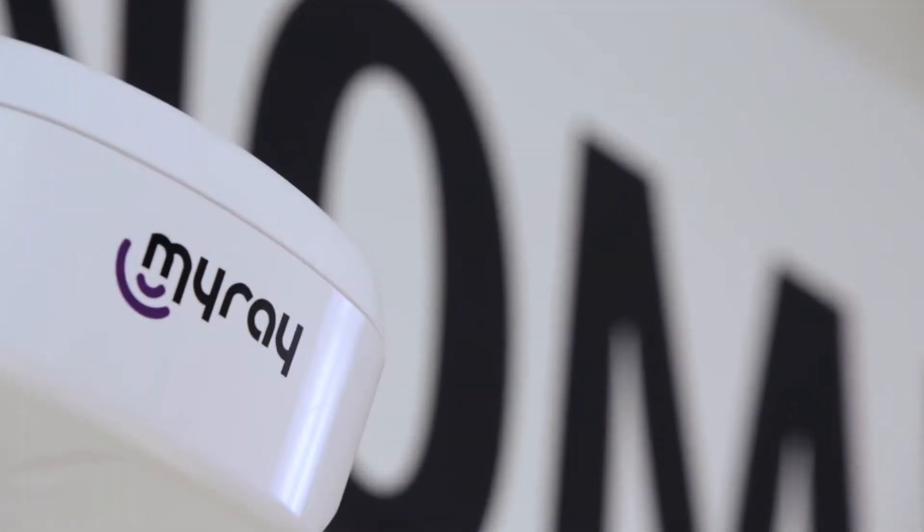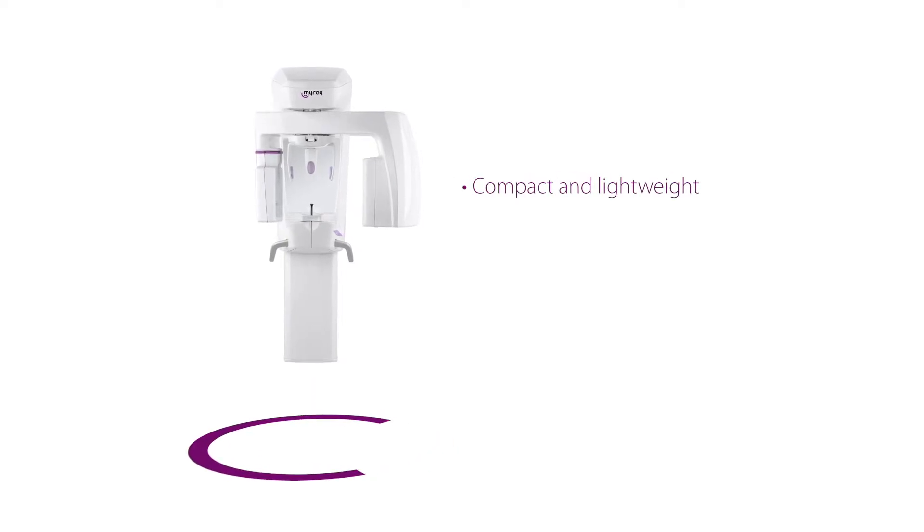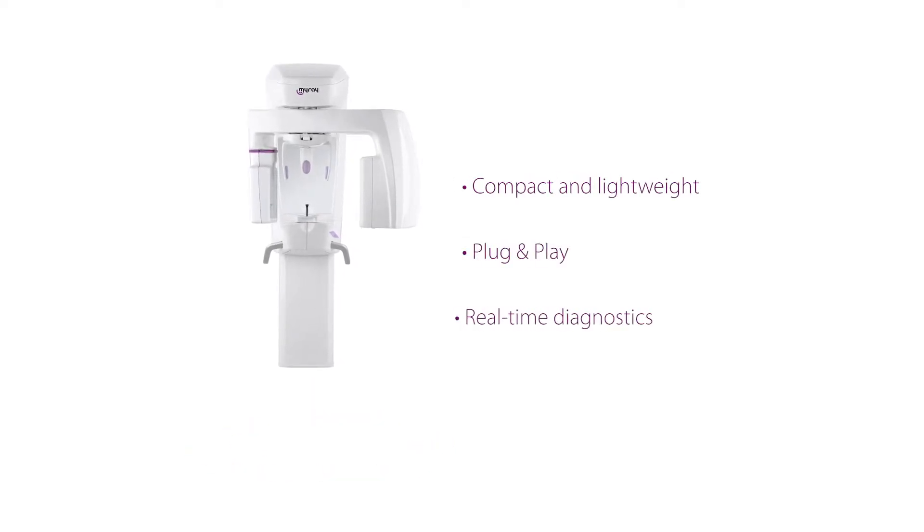Hyperion X5 is the first suspended 3D 2D system and the world's smallest. Innovative, versatile, easy to install and use.